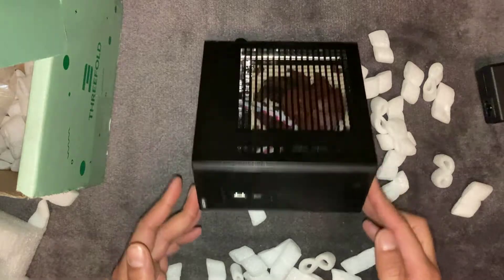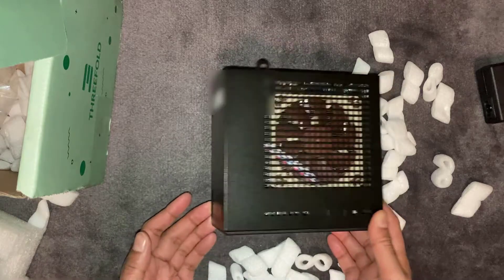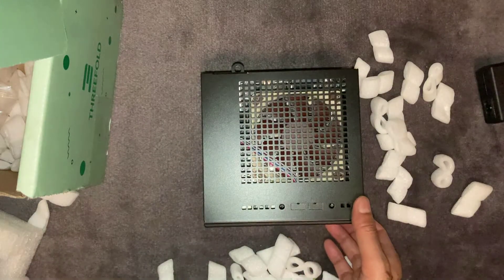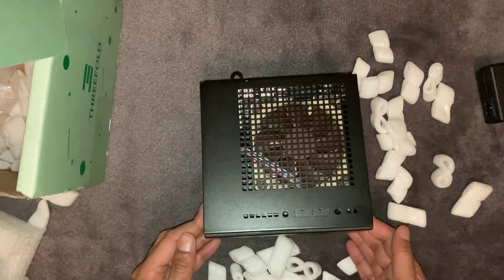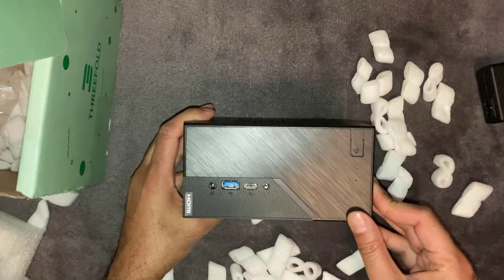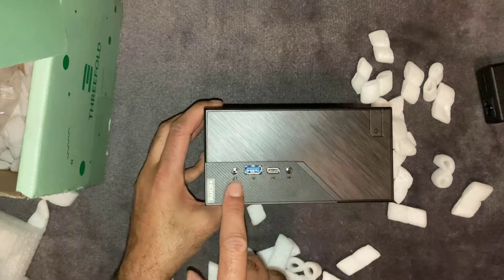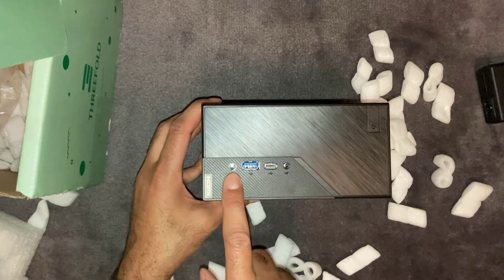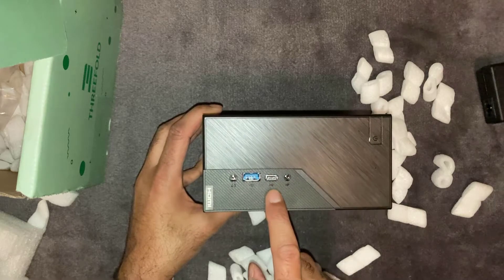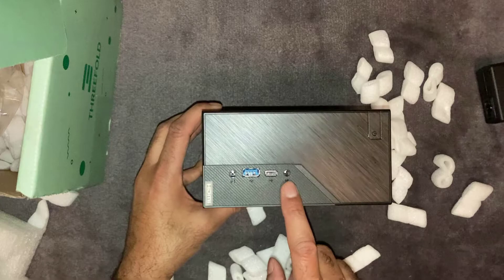It's a nice looking unit — almost reminds me of a power supply for a computer in terms of size — which is slightly disappointing based on the actual cost of this unit. On the front, looks like you've got an on/off button on the right-hand side, a headphone socket on the left-hand side, USB and what looks like a USB-C style connector, and that looks like a microphone as well.